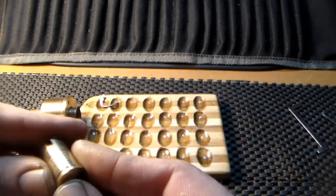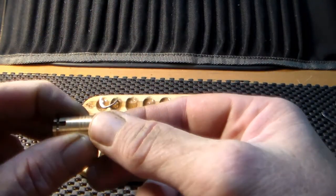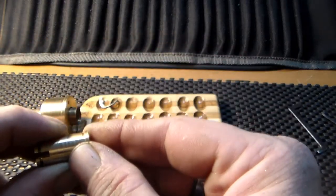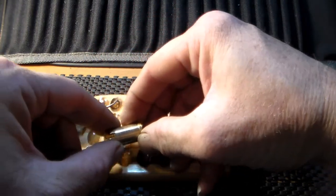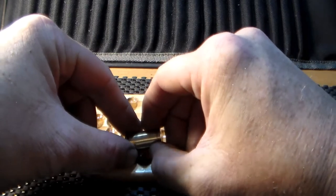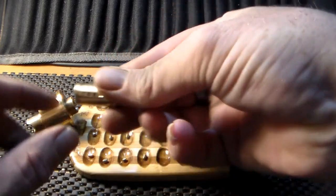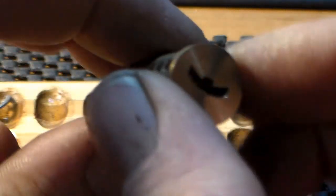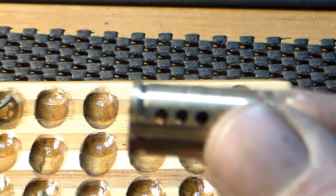Alright, how are we going to number these? That one's number one. They are offset, so I'm going to do this side on the bottom and this side on the top. There we go — now I can show you all that core up close. The smiley face essence — you've got the four pins over here and the three pins over here.